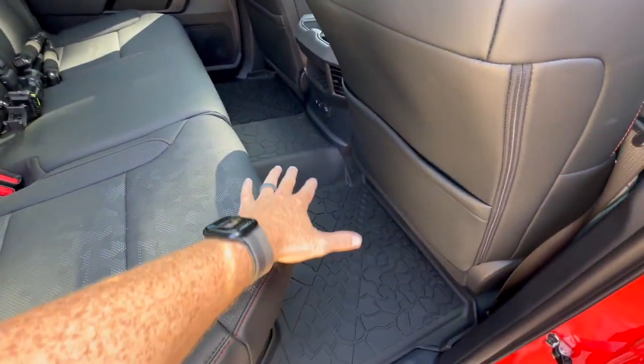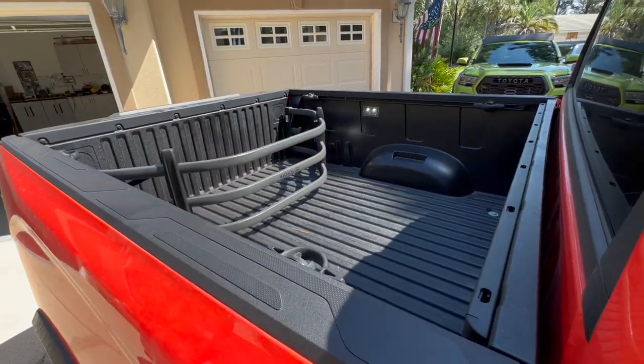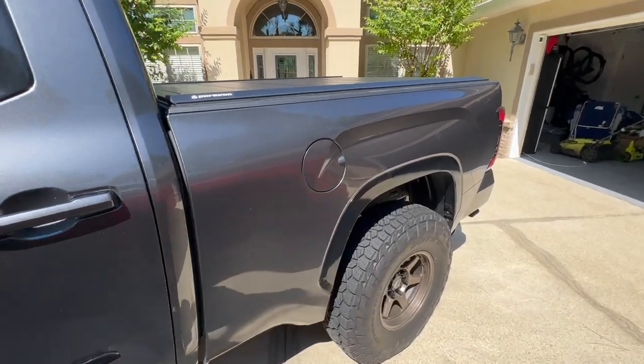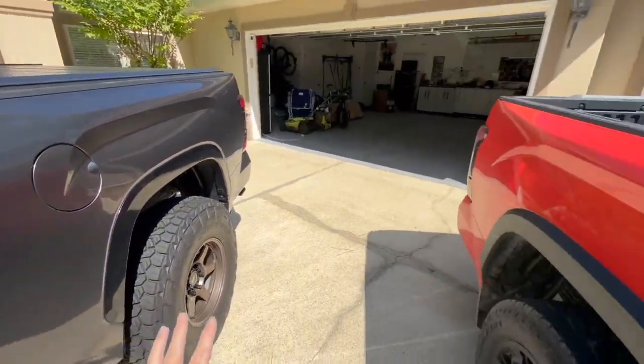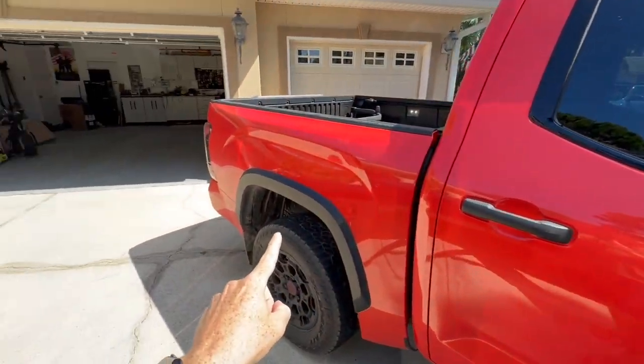You could put some stuff back here — if you don't have people in your back seat you could put a little milk crate or something to hold your straps, or put stuff in the bed. That leads me to the six-and-a-half-foot bed: it's not available with the TRD Pro. The only way you can get the TRD Pro is the CrewMax with a five-and-a-half-foot bed.